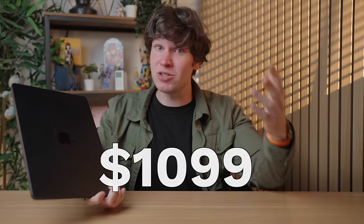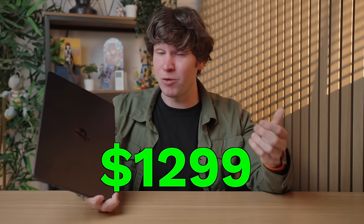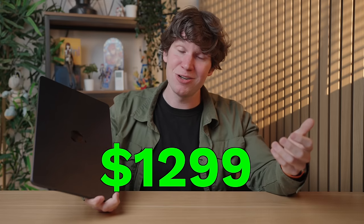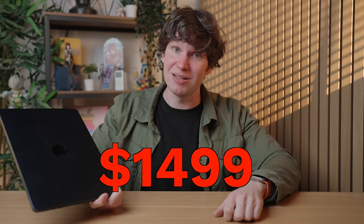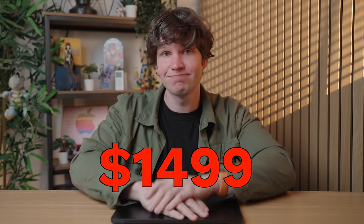The M3 MacBook Air is a great laptop — better than ever. It has dual display support and the fast internal drive again, thank god. But if you need more storage, you're going to have to spend $200 more. And if you need more memory for intensive applications, you're going to have to spend another $200 more for 16 gigabytes.